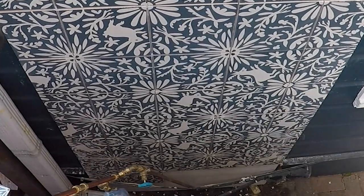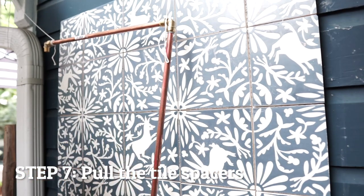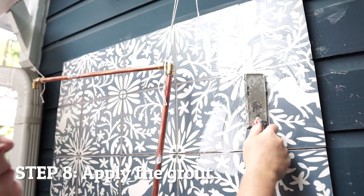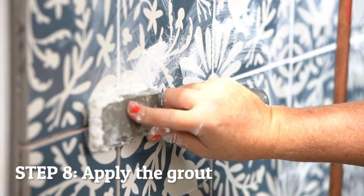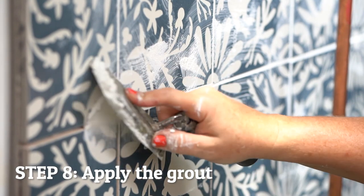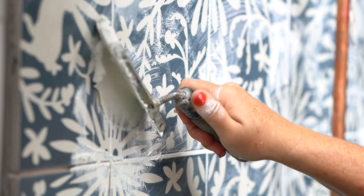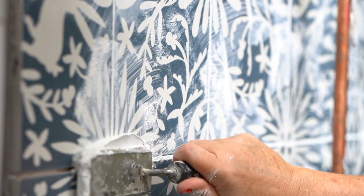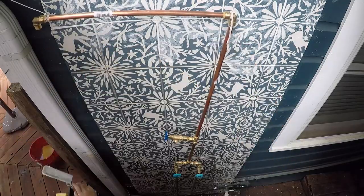After the adhesive is dried, begin pulling the tile spacers from the joints. It's time to apply grout. Using an appropriate grout, begin troweling the grout across the tile surface in a diagonal direction, pressing firmly and filling the joints fully. Compress as much of the grout between the joints as possible, allowing only a minimal amount to remain on the tile surface.